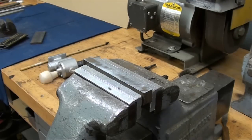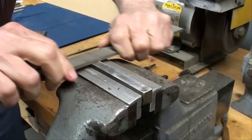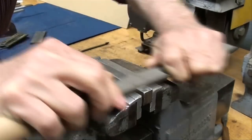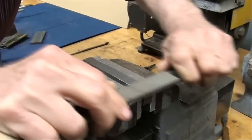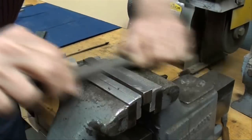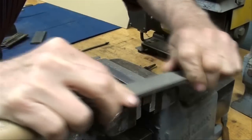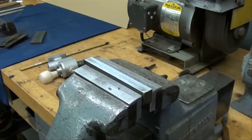This is draw filing. Draw filing is a finishing operation using a single cut file to give you a very fine finish — notice the way the file is held. You can move to clean spots on your file. Make sure your file remains clean, because if you get pinning it's going to scratch the work.